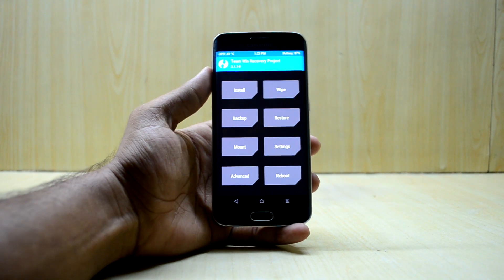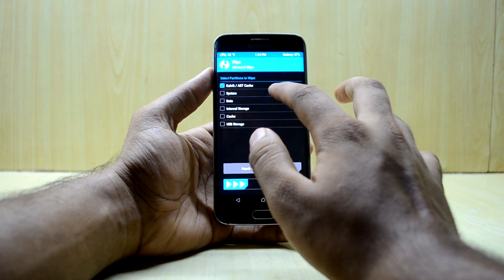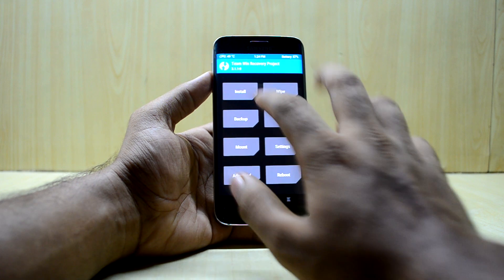Now go into Wipe, then Advanced Wipe, and select Dalvik/ART Cache, System, Data, and Cache. Swipe to wipe — it will be a quick wipe. Then go back to the main menu.